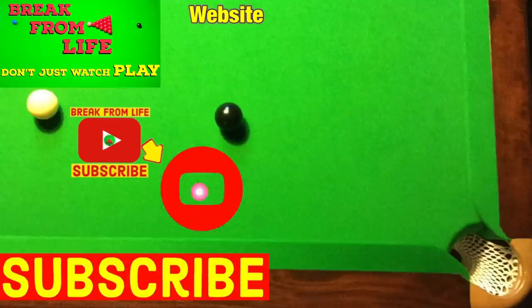Or find out how to use these random objects as training aids. And remember, don't just watch — play. Make the commitment to becoming a better player by subscribing to the channel and visiting the website. See you later!